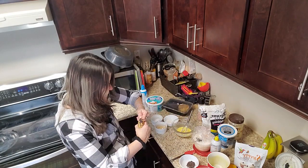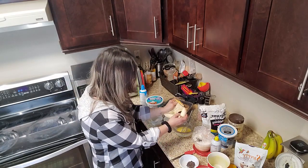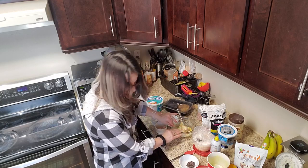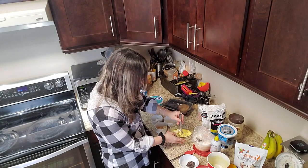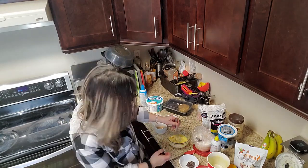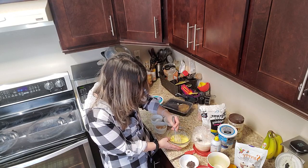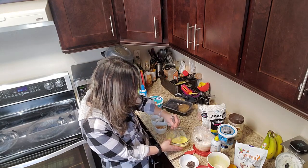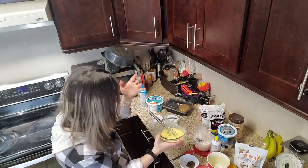Now I'll get my banana — it's nice and sweet because it's been sitting on my counter. If it's a big banana you don't have to use all of it. I like to mash it with my hands first — it's messy so I have my towel. You can use a potato masher too; it's a good way to get your frustrations out after work! You're in control of what you add: almonds, walnuts, pecans, seeds, cinnamon — whatever you want, you can change it up.